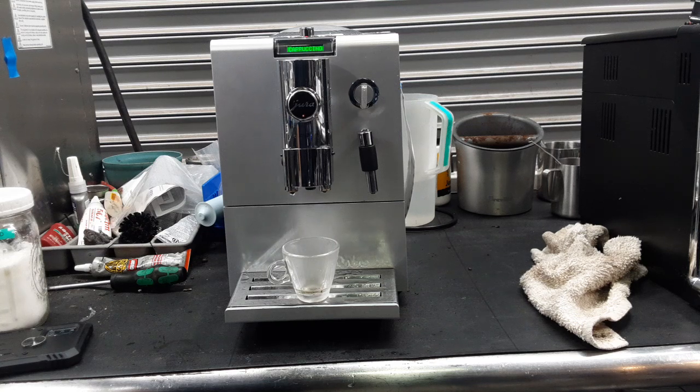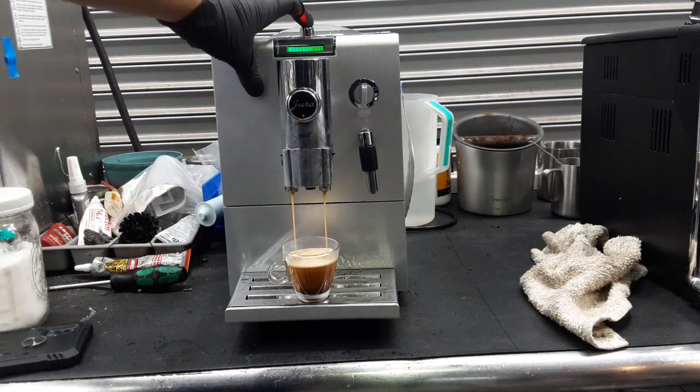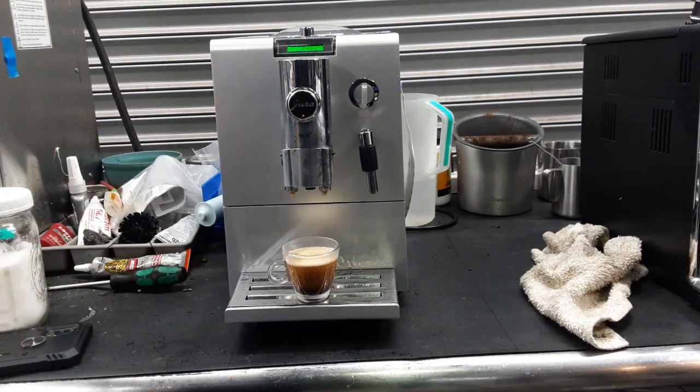That will be pre-infusion. Nice crema coming out of the machine, excellent color as well. I'm going to stop it manually as the customer programmed this to be over two and a half ounces and this cup is two and a half ounces, so it's going to overfill.